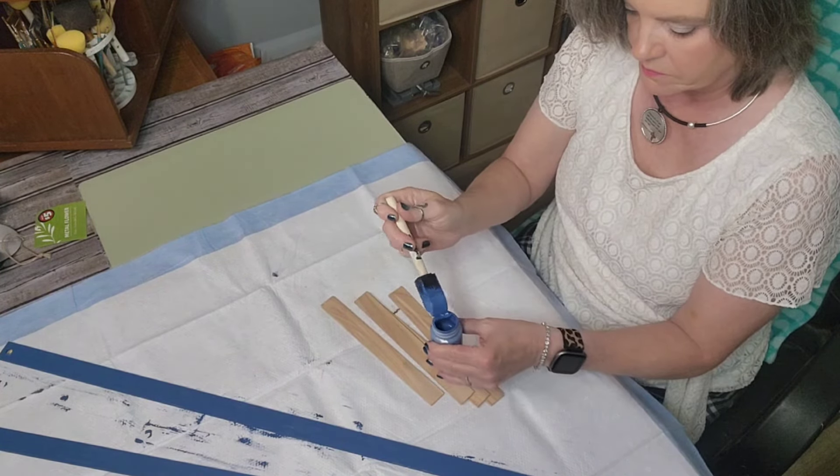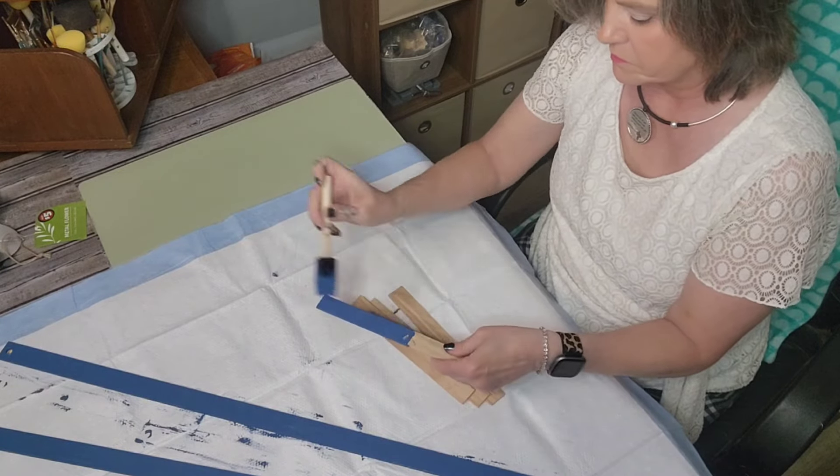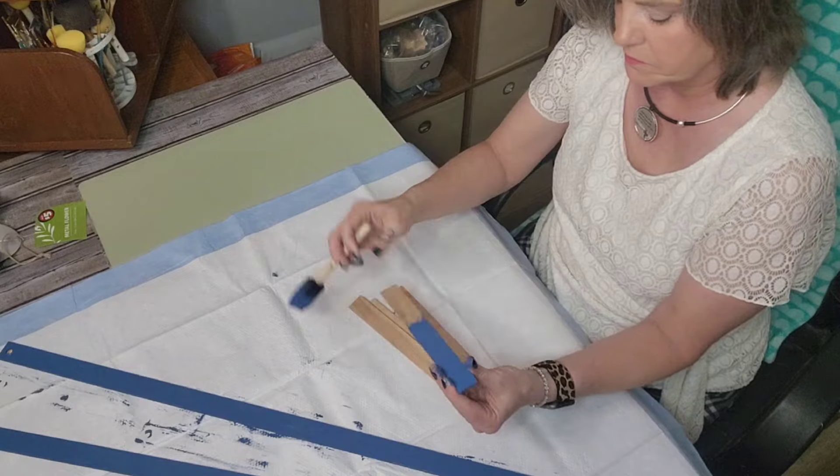I did this while I was waiting on the yardsticks to dry, and then I painted both sides and all the edges of the paint stir sticks with my color Ocean Waverly chalk paint.